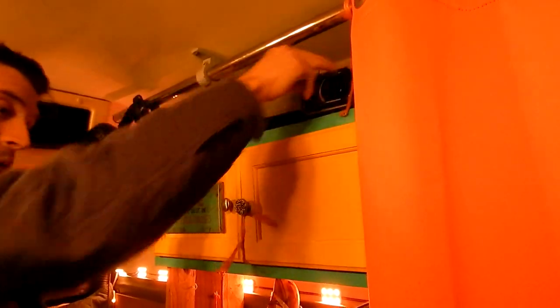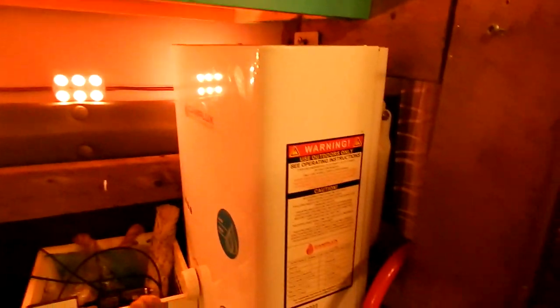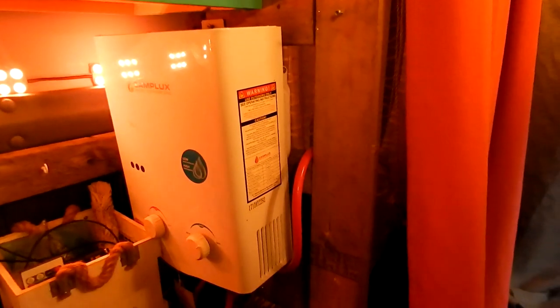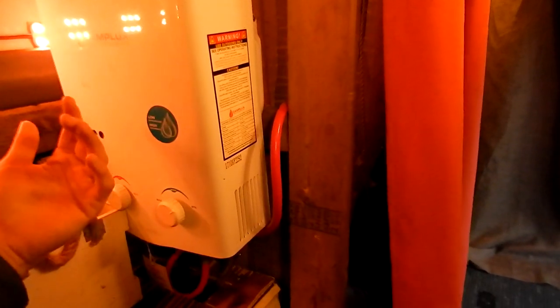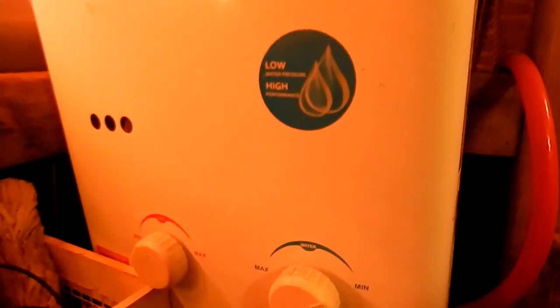Right here is the hot water heater. We really, really wanted a shower in here. So what I did is we took a propane water heater and rigged up a shower. I'll do a more in-depth video in a few weeks on the shower — how I rigged it up with the water pump. I've never seen it done before; I just Frankensteined it together, and it works.